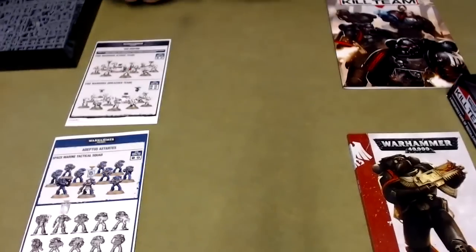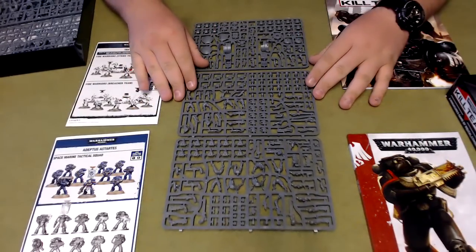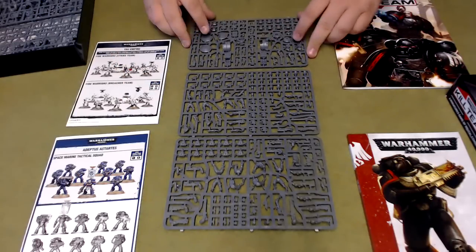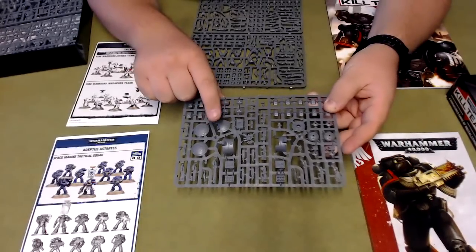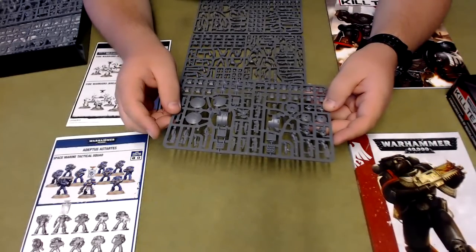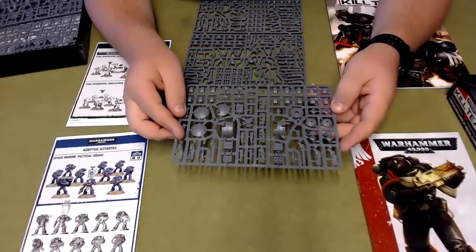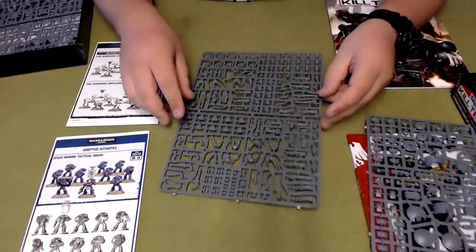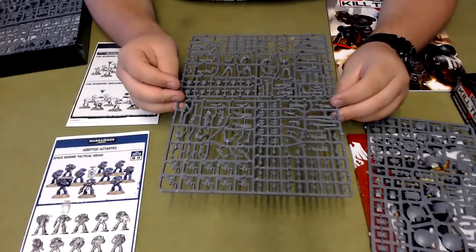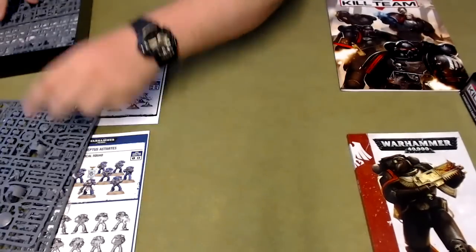The first sprues you get are the Tau Fire Warriors or Strike Team. I've not actually seen this kit yet — I've only seen the old Fire Warrior sprues, and they were pretty good sprues themselves. In this new one you get the new support drone, which has missile launchers and a few other options, and then you've got the new pulse rifles, pulse carbines, and the ion blasters, which are really good against Marines. You've also got the actual Fire Warriors themselves, which can be built one of two ways, plus all the different drones.